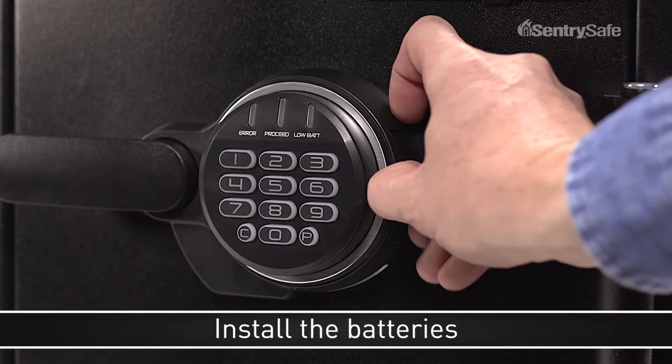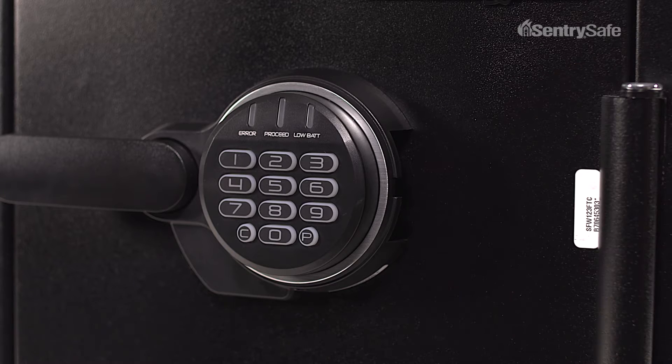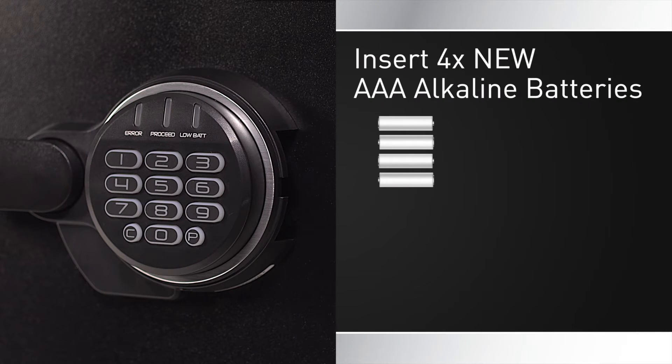To install the batteries, slide out the battery drawer on the side of the keypad. Insert four new AAA alkaline batteries. It's important that you use only new alkaline batteries.